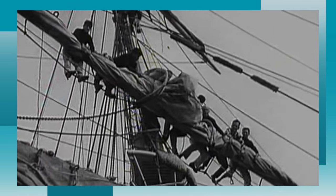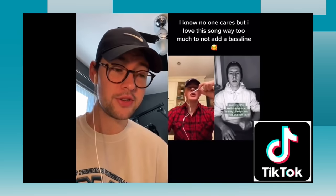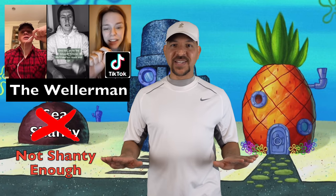The recent revival of the sea shanty probably has a lot to do with the fact that people are looking for ways to sing together and interact during quarantine, and TikTok's duet feature works well to help people collaborate and sing these fun songs together. The most popular sea shanty on TikTok right now is the Wellerman. And believe it or not, the Wellerman doesn't even qualify as a sea shanty.